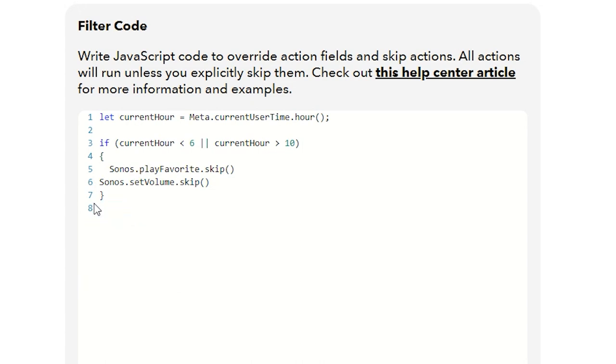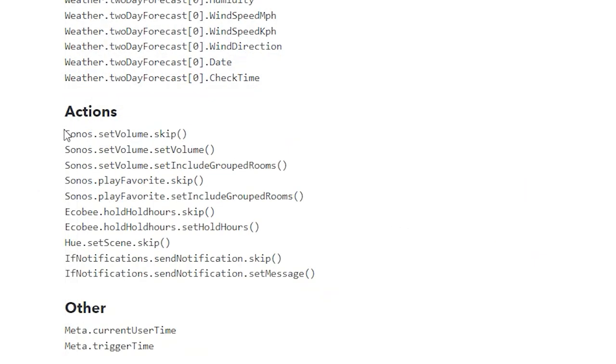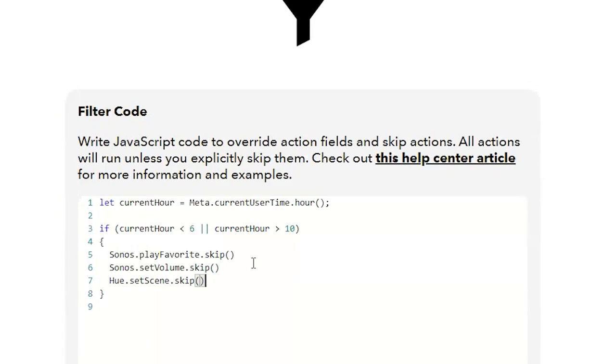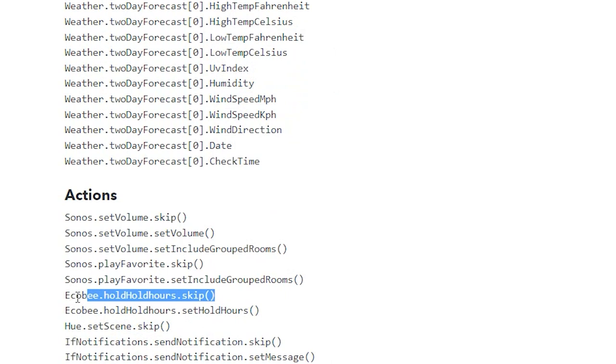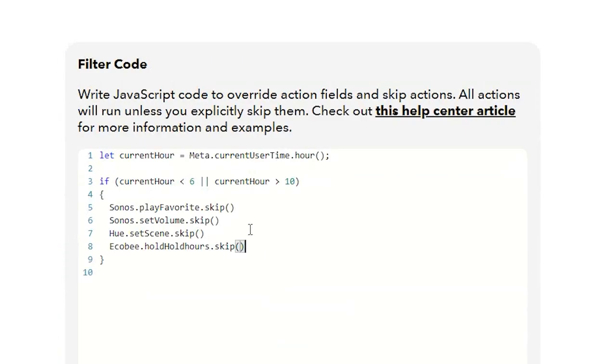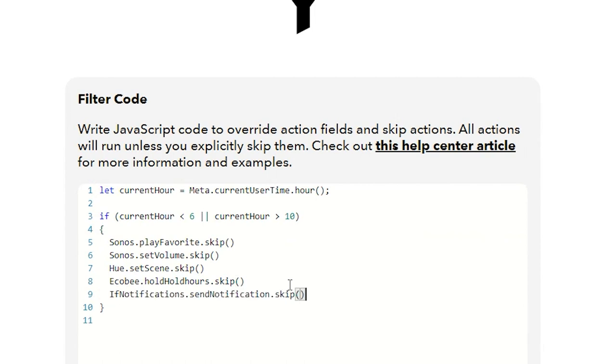I just wanted to show you the two ways you can structure your if statement. If there are other things you'd like to skip you can add them too — maybe you don't want your thermostat or lights to always go to that specific scene. You can put all those unwanted actions into the skip block, and you wouldn't even know every time 45 minutes before an event happens on your work calendar outside of those hours.